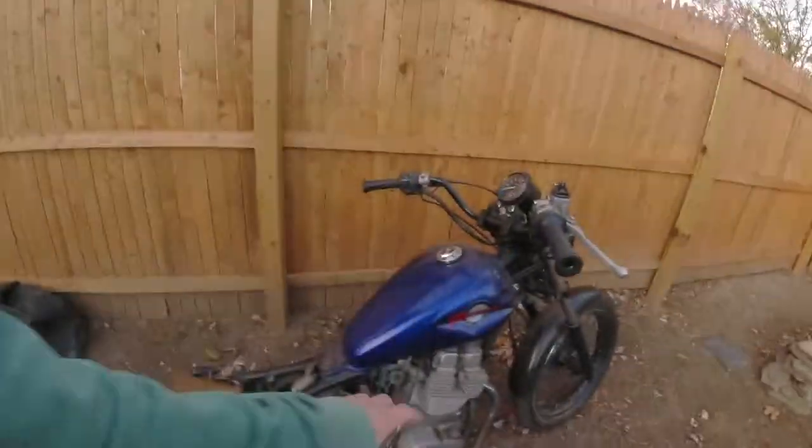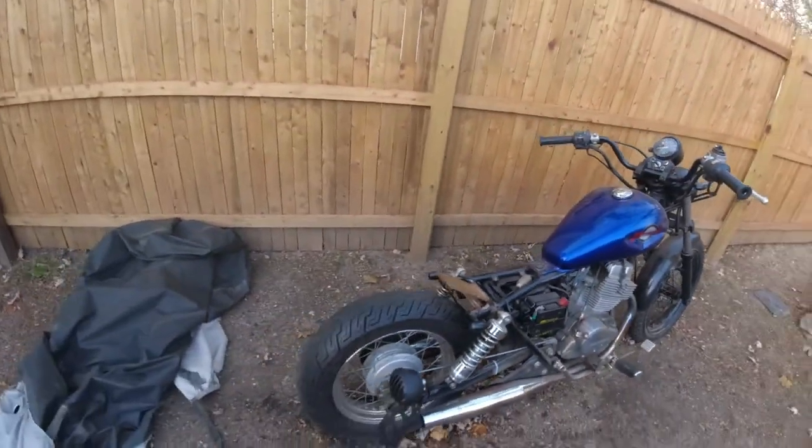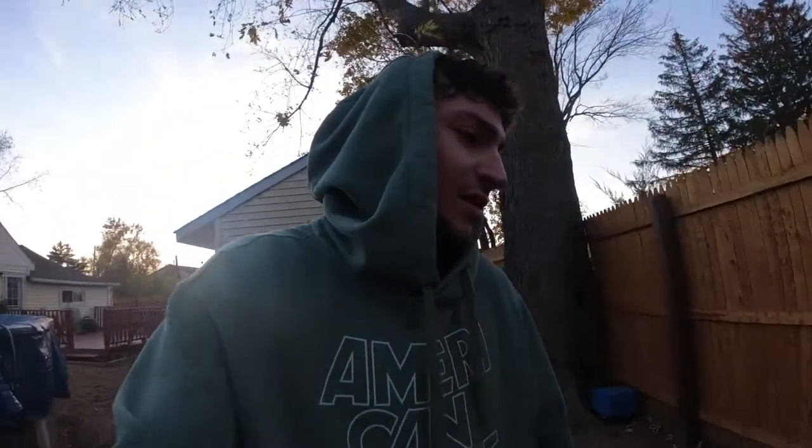I still need to get a new tank, but yeah it's coming together pretty good. I'm super excited about it — I honestly miss this bike, it's just a fun little bike to mess around with. I'm going to show you guys the turn signals working and the brake light.